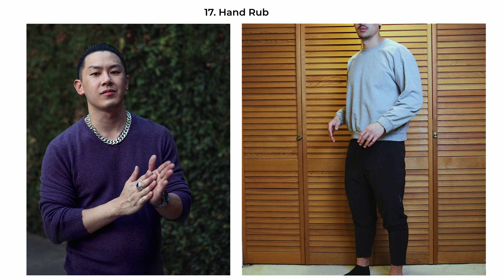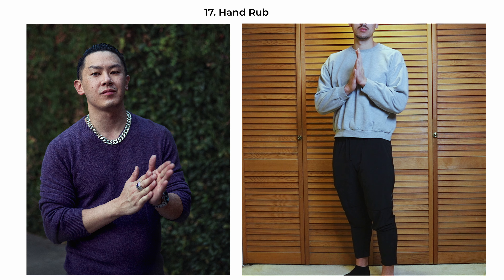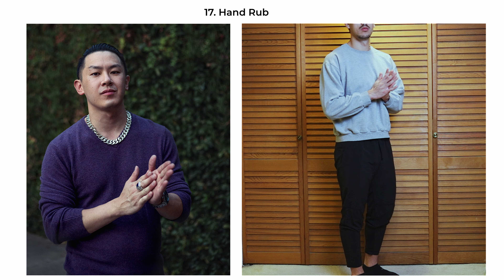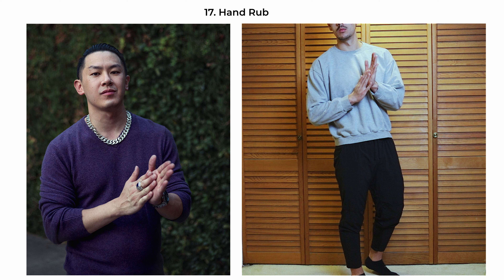The hand-rub pose suggests thoughtfulness and contemplation. The subject's hands are gently clasped together in a rubbing gesture, often associated with pondering or preparing for action. Have the body angled slightly away from the camera, about 30 degrees, with their gaze directed slightly off to the side or staring straight at the camera, which adds a thoughtful, introspective quality or a sense of connection. This pose can evoke a narrative — perhaps someone considering their next move — and is suitable for environmental portraits, editorial spreads, or personal branding imagery.